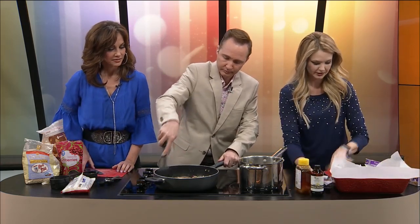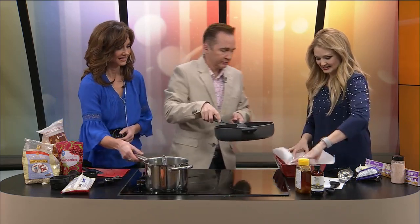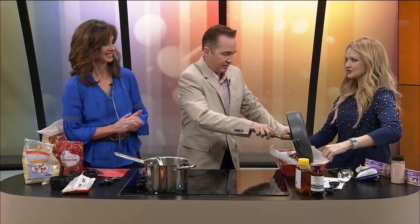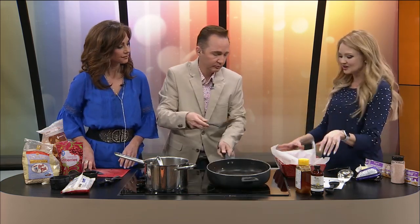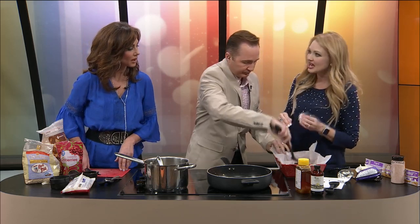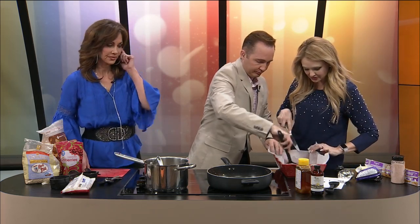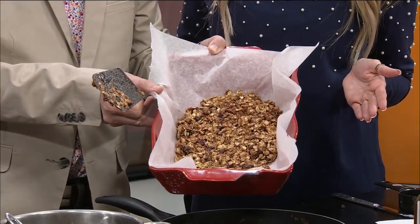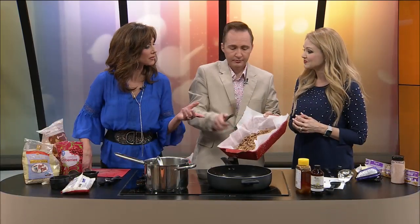That looks so good. This makes about 12 bars. Once it cools down, all you have to do is cut it into strips. You can put them in Ziplocs and just store it on the counter — you don't have to keep it in the fridge. Once it cools enough that it doesn't fall apart, cut it into strips and you've got homemade granola bars. You don't have to bake it — it's a no-bake recipe. I love that.